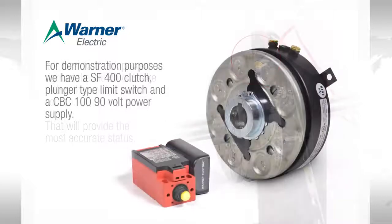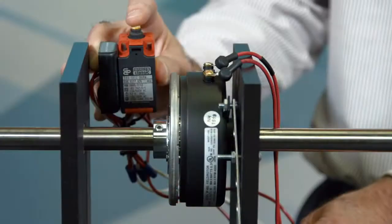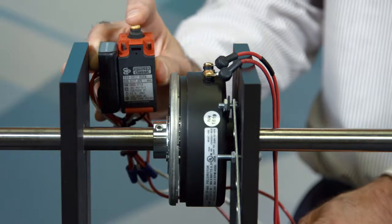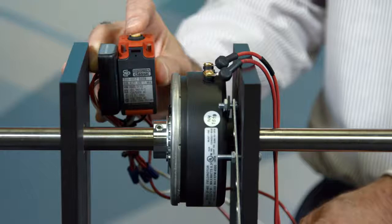For demonstration purposes, we have an SF400 clutch, a plunger type limit switch, and a CBC 190 volt power supply. When the plunger on the switch is pressed down, the clutch is powered and it engages. When the plunger on the switch is released, power is removed and the clutch disengages.